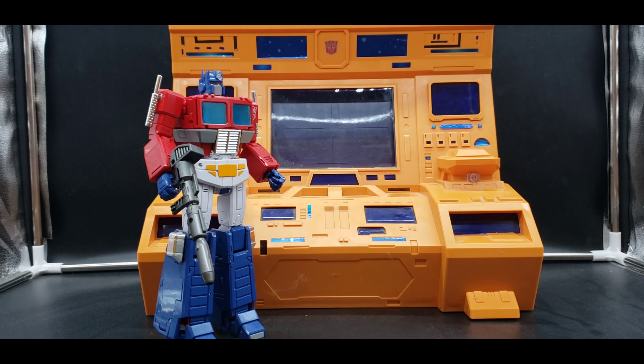That is it for my 500 subscriber special. I hope you enjoyed taking a look at this really nice add-on accessory piece for the Masterpiece Autobots. If you're looking for it, I wish you luck finding it at a price you feel is decent. As always, thank you for watching — please like, comment, subscribe, join my Patreon if you wish, and I'll see you all later.